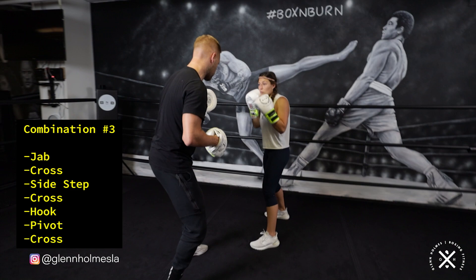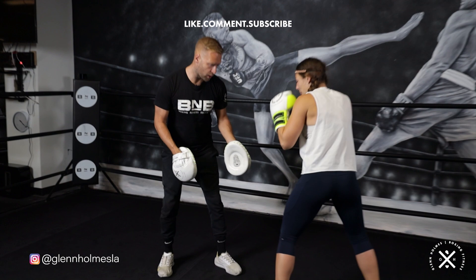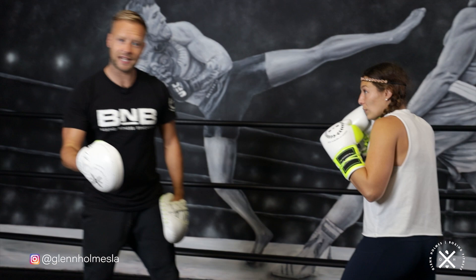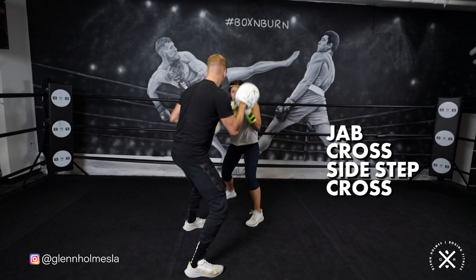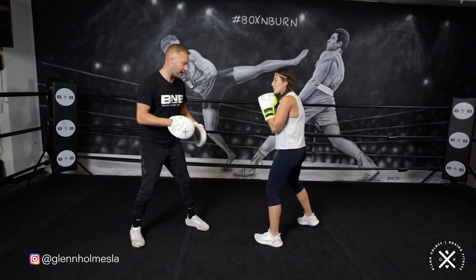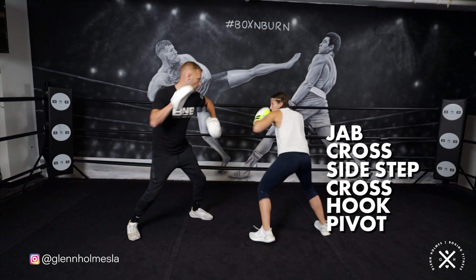If she spins too far, she's not in a good position to throw that back hand — off balance, feet are too wide, right foot's too far behind her. The key is being in that perfect boxing stance, on balance with a line between the feet, ready to throw anything. For the sake of this combination, we're going to practice staying on balance by giving her the two, just to keep her in check with the balance after that pivot. So from the top: one, two, sidestep, two, hook, pivot out — perfectly done. Should be right back where you started really.